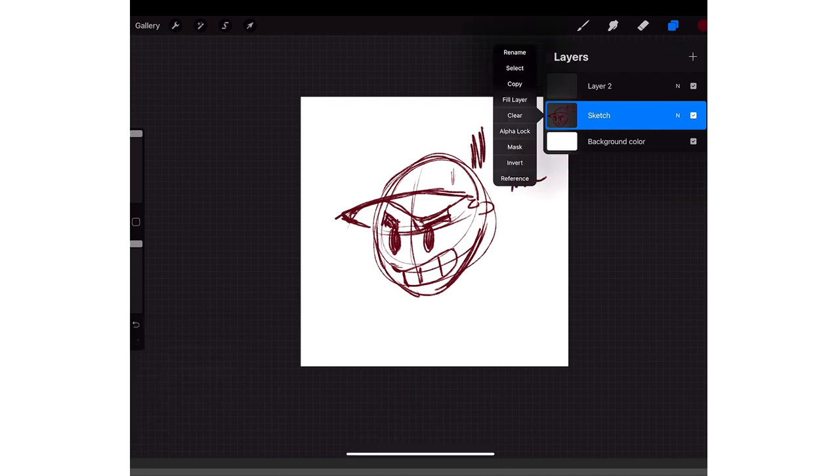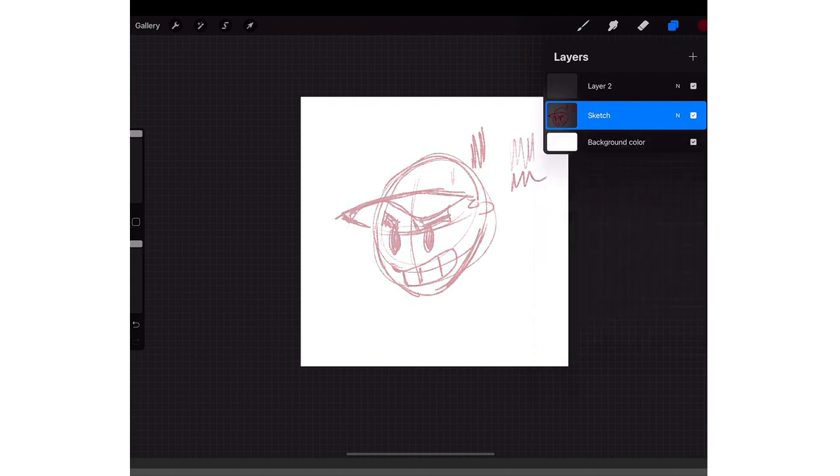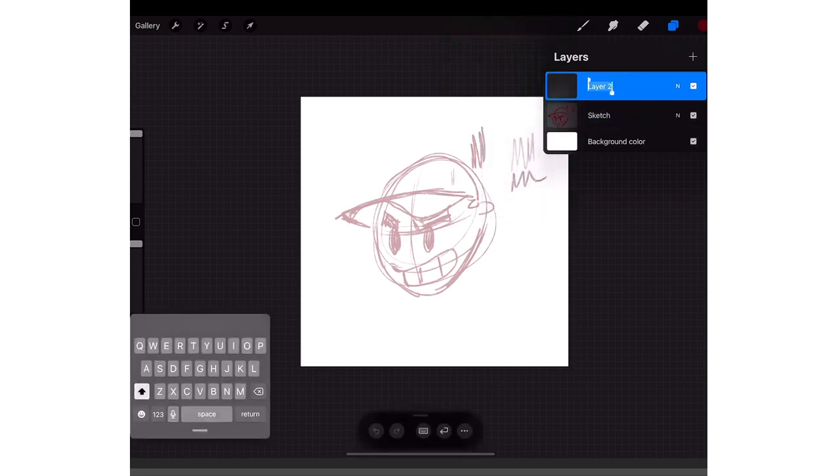Once you have your sketch layer, you tap on it where you see the little 'N' right there — that means Normal. You tap on the N and then lower the opacity down to like 40. Then go back to the layer above and rename it to 'Inks'.